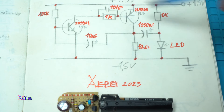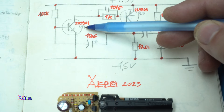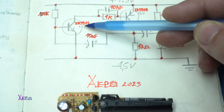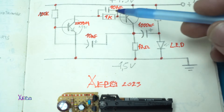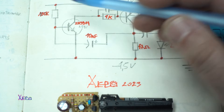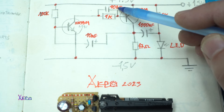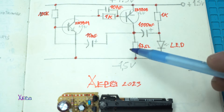It has 10 electronic components: one NPN transistor — any NPN transistor, in my case I'm using the 2N3904 — and a PNP transistor, the 2N3906. We have a 2 Kiloohm resistor, a 100 Kiloohm resistor, a 10 nF capacitor, and a 10 µF electrolytic capacitor.